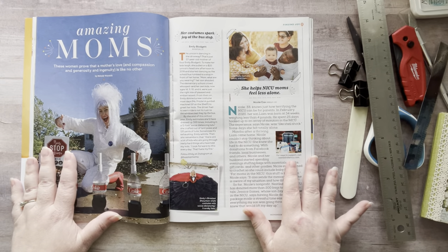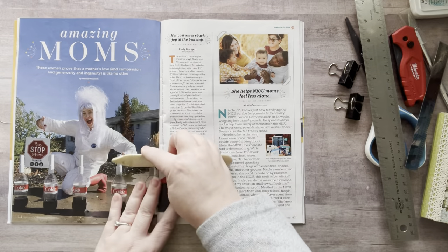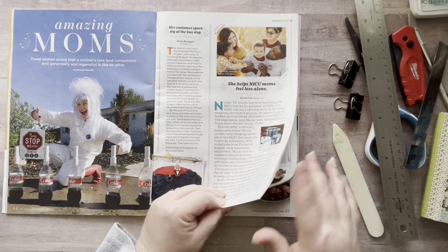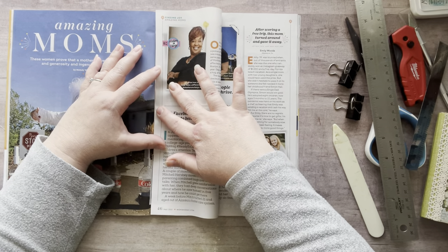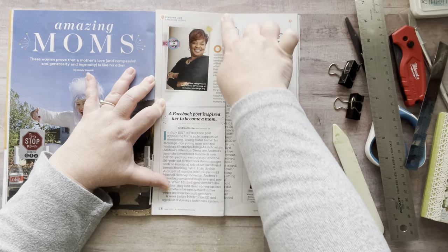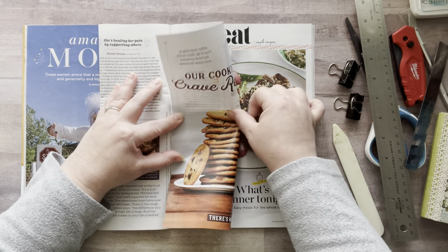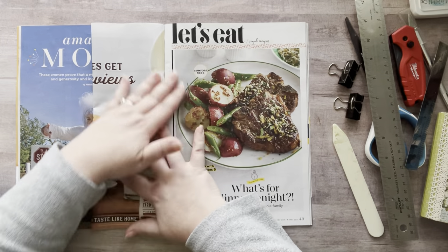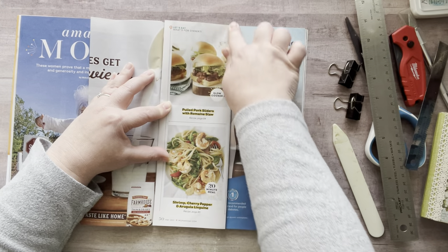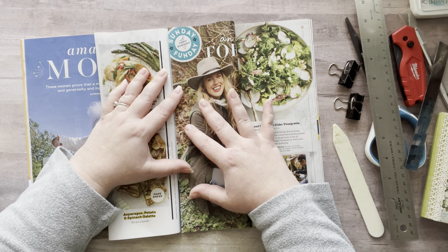To get started, open your magazine in the middle — it doesn't have to be exactly the middle, just pretty close. Use your bone folder to open it up and smooth it down. Starting on one side, you fold your paper over not all the way to the edge but close, so pages can still turn. Just slide up and slide down, then fold over and repeat. I found this process really relaxing — I had a movie on and just sat and folded.